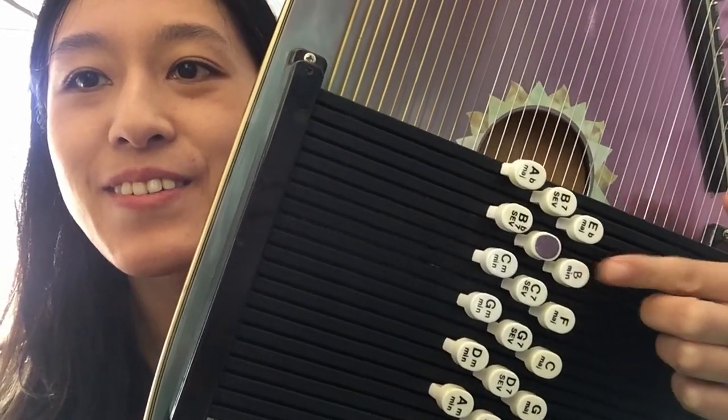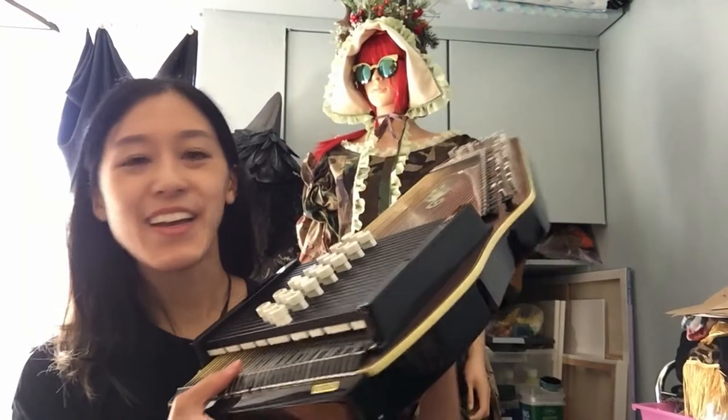Alright guys, tutorials over. Just kidding, I am actually going to show you how to do it and it's slightly more involved than changing out a sticker.